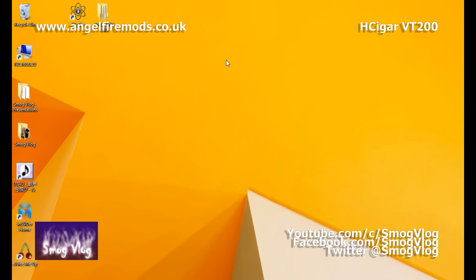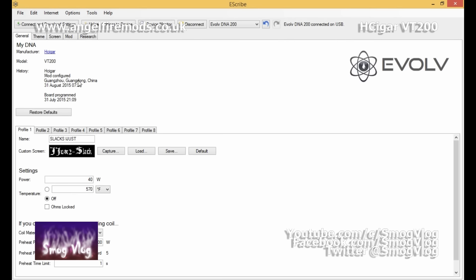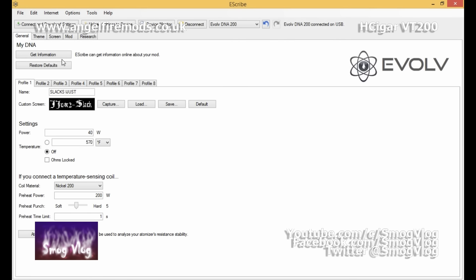Now we're moving on to the Evolv eScribe software. We won't run through everything, but we'll cover the main things needed to use this device to its maximum potential. This is standard software that runs across all DNA 200 devices. Once you've installed it and connected your device, the software pulls down information from the device and loads it in. When connected to the internet it can also tell you when your board was programmed and what firmware it has.